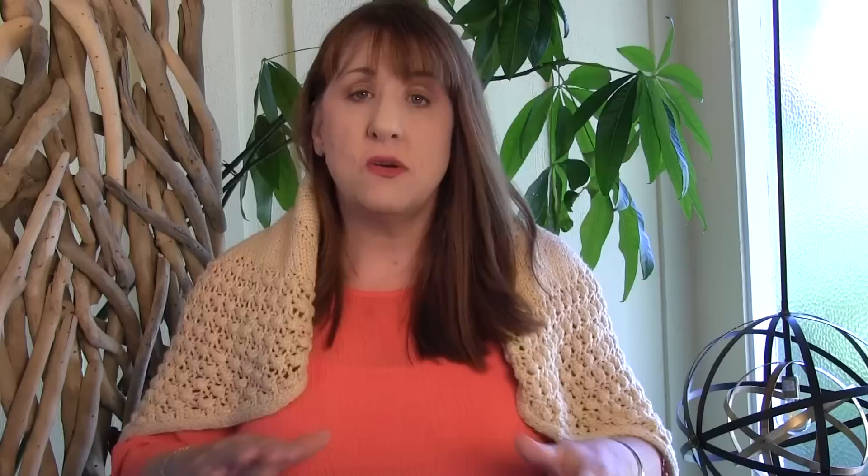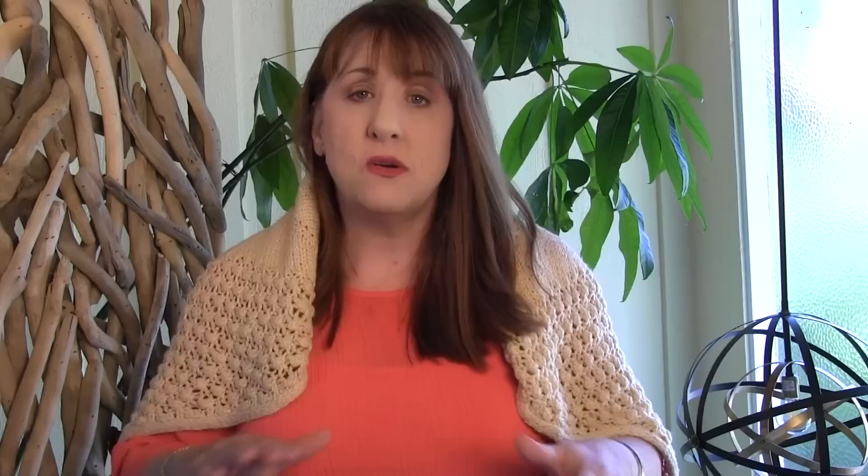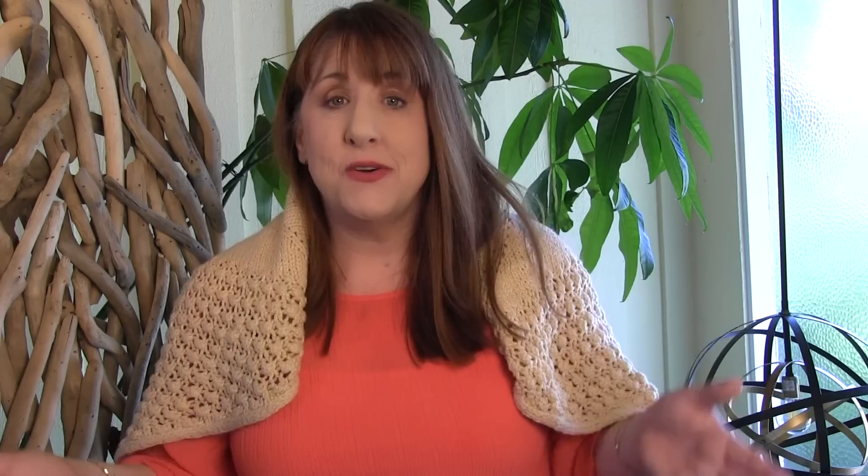There are some really cool textures going on and it gives a beautiful resemblance to a sand dollar. We have lots of those all over the beaches here in Northern California. Let me know if you have ever collected sand dollars at the last beach you visited.